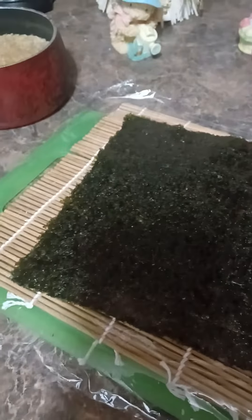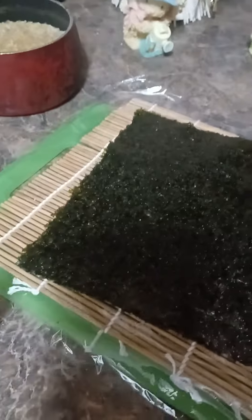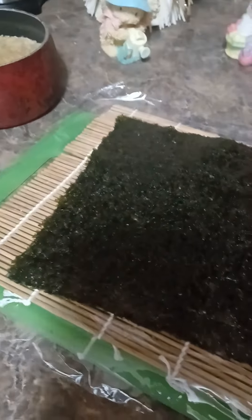I have my setup here. Something I did wrong yesterday that I've corrected today — you're supposed to put plastic on top of the bamboo roller, because I had a problem with it yesterday where some of the rice and stuff got stuck to it.